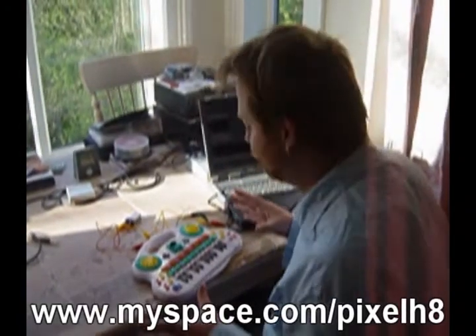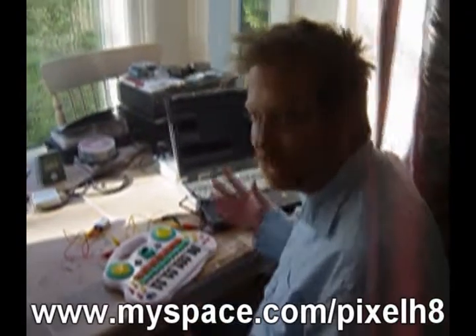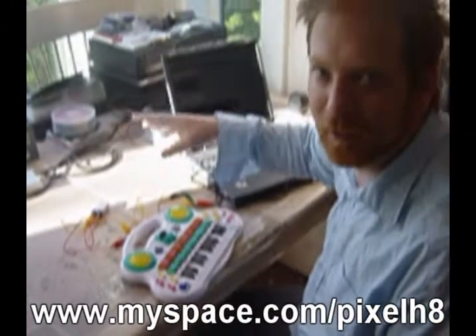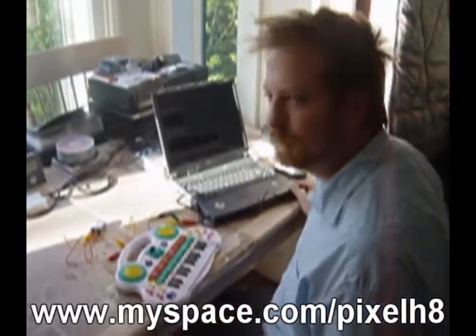I've got my 50 pence keyboard here. When I got home sadly the batteries had leaked all inside, so the inside is all orangey and acidy. But with a bit of tampering, I've hooked it up to a 9 volt battery, which is a lot more powerful than it should be, and I'm kind of making it moan at the moment, as you can hear.